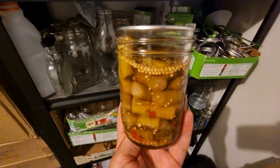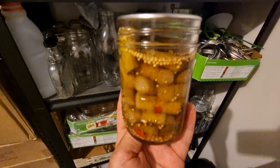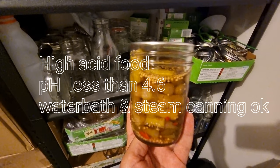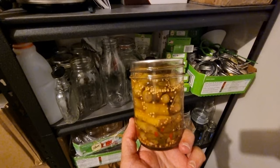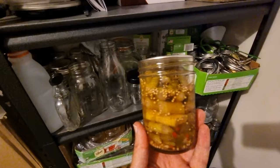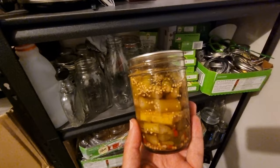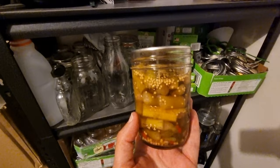There are different canning practices required for different types of foods. Something like a pickle — like this pickled asparagus I have here — is considered a high acid food, below pH 4.6. With these types of foods you can use water bath canning or steam canning safely. But if you're canning vegetables, meats, soups or stews, that's considered low acid and that's where you need a pressure canner. Do be mindful that you need to know whether your food is low or high acid to pick the right canning method.